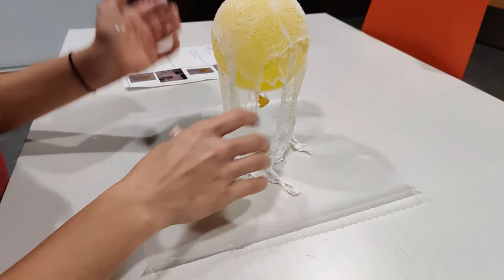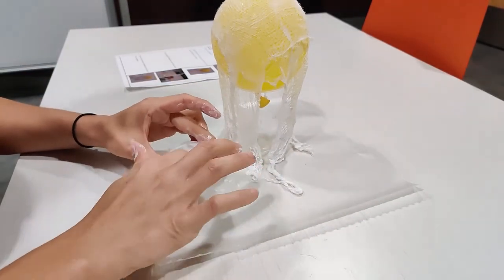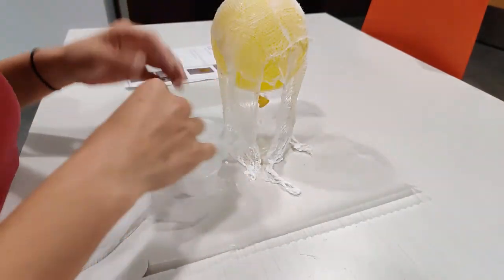If your liquid starch is a little bit too thick, you can add in some water to make it easier to work with. It'll dry just the same.